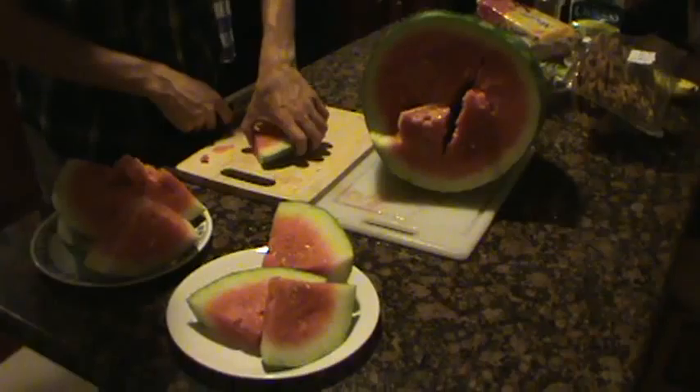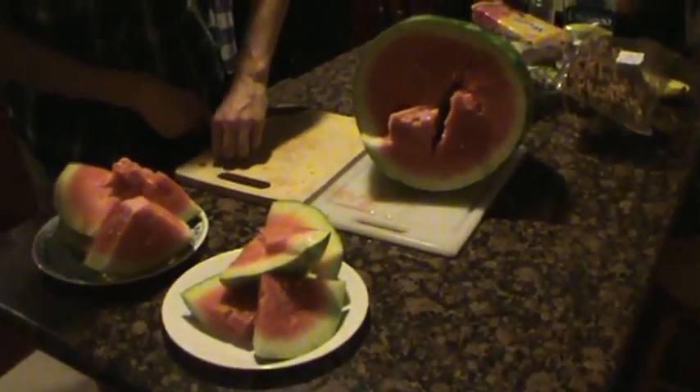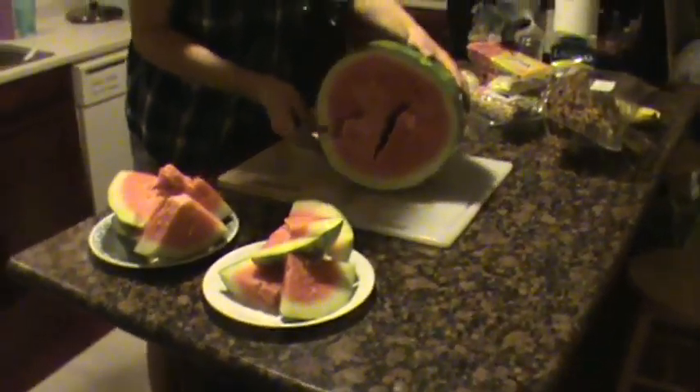Now it's recording. To reiterate what I just said and didn't get on camera, this is a 27.5 pound watermelon that Eugene bought at ShopRite for $8.